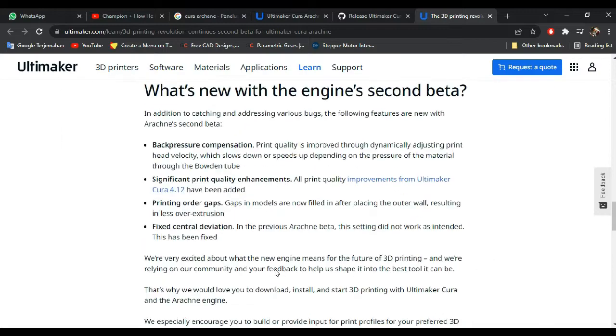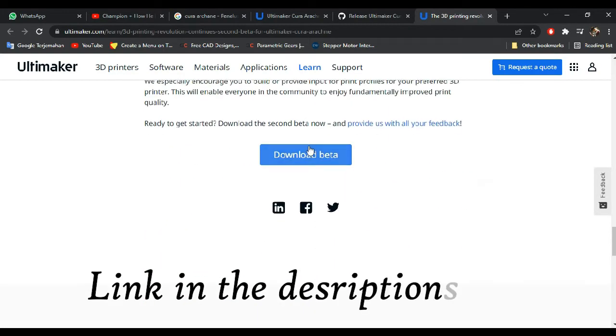If you want to try this version of Cura, you can go to the link in the description.